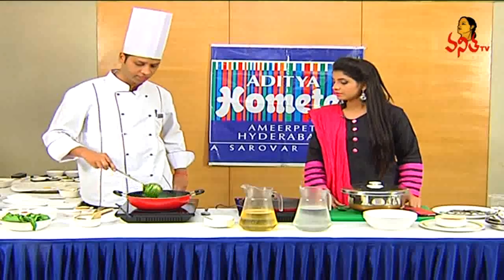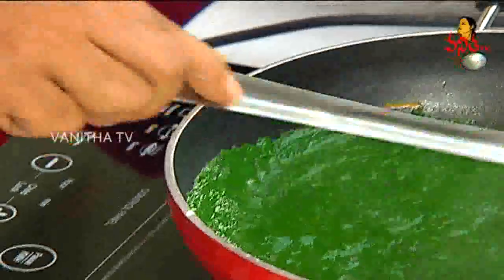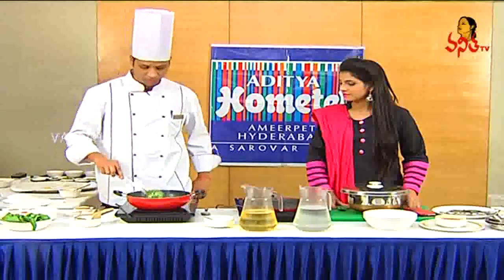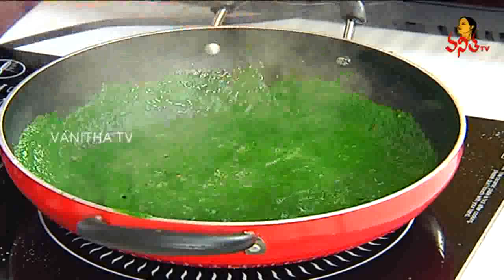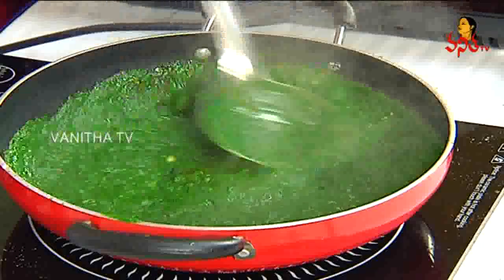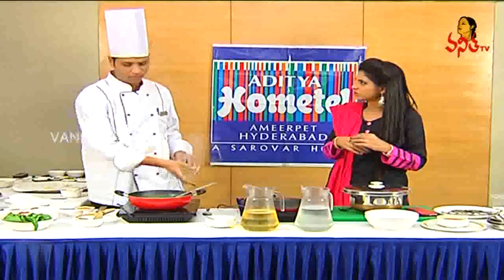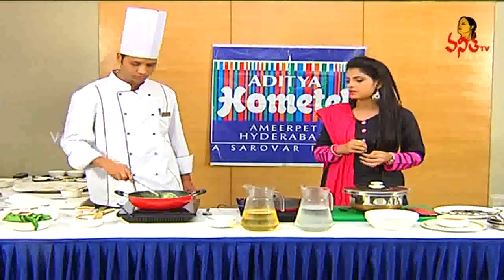This is actually a Punjabi dish — Palak paneer. Roti and rice are very good with it. This is Daba style. It is very good. We will add salt, chilli powder, jira powder. We will use jira powder, dhaniya powder, and garam masala. Garam masala has a boundary. We will add red chili powder and salt.